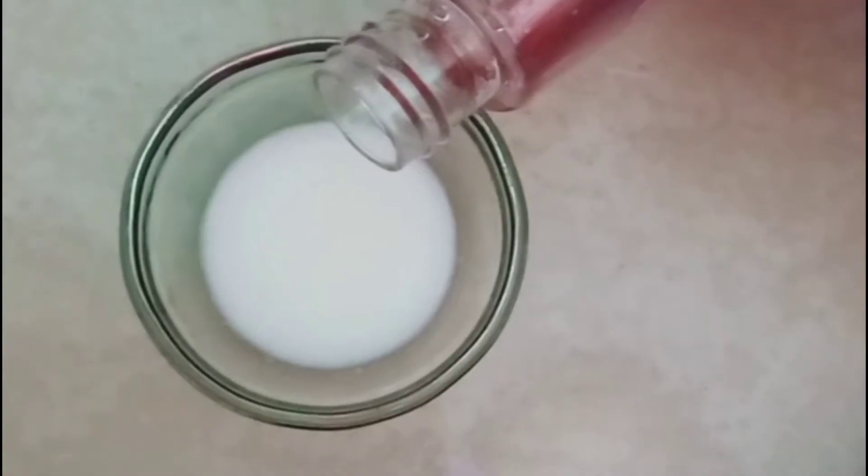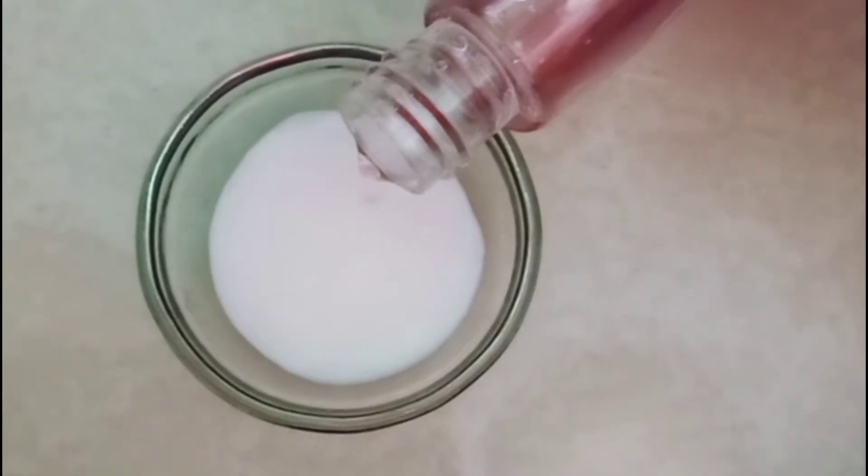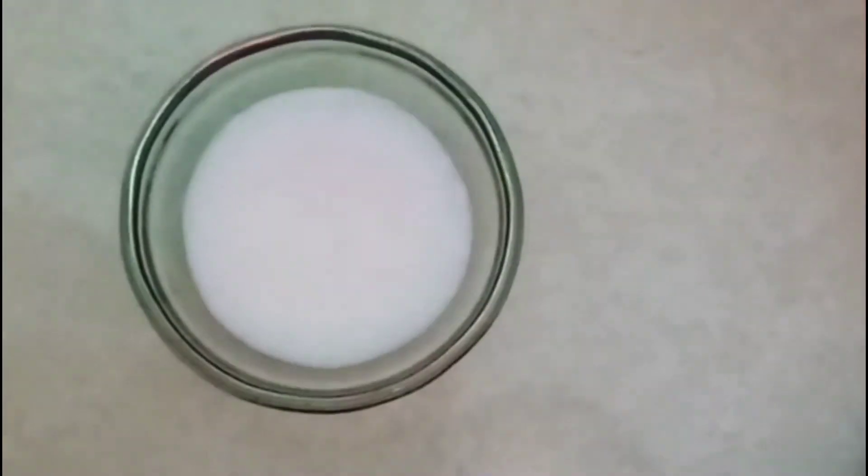This combination is also one of the best combinations ever. I have taken 2 spoons of raw milk and now I am going to add 2 spoons of rose water. Our toner is ready and it is so easy to make, right?